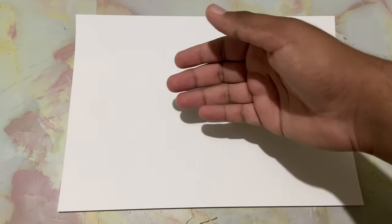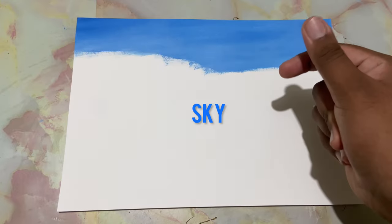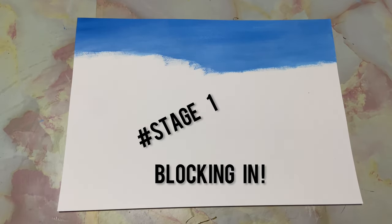Hi, welcome back. Today we shall be painting realistic foliage. For that we need a sky — there we go, we have a sky, and now let's go ahead with the blocking in part.